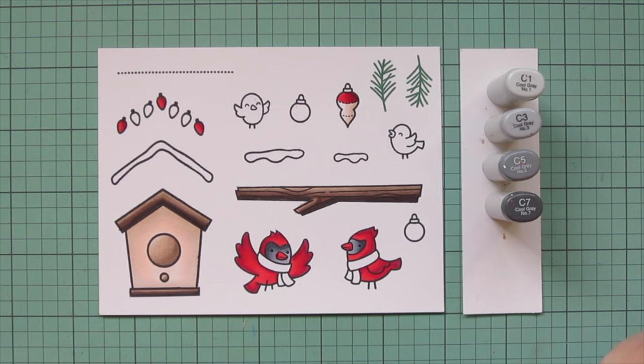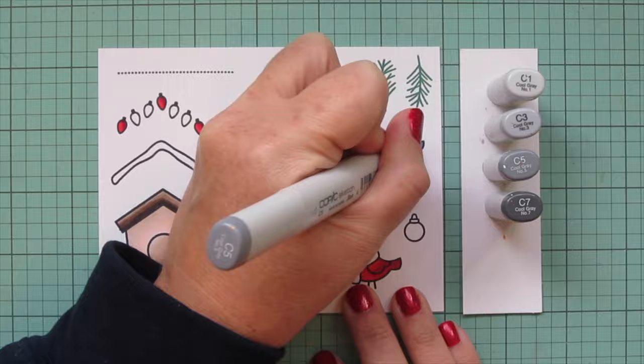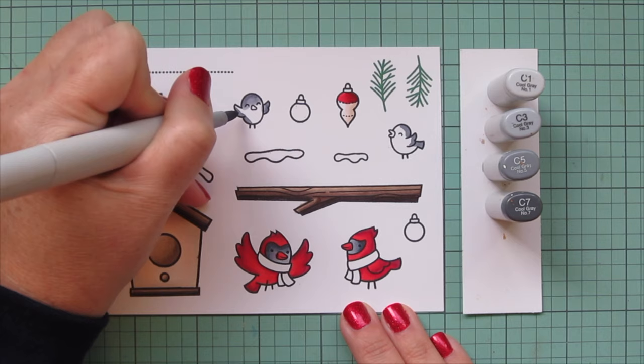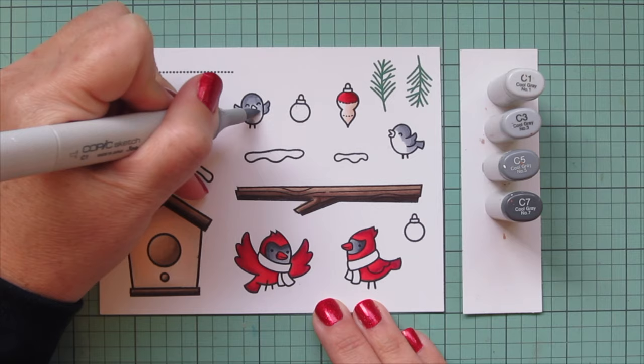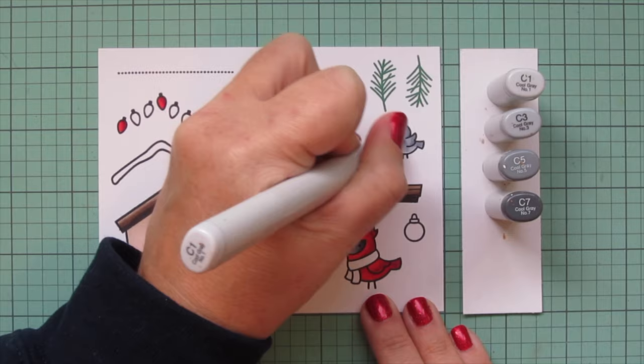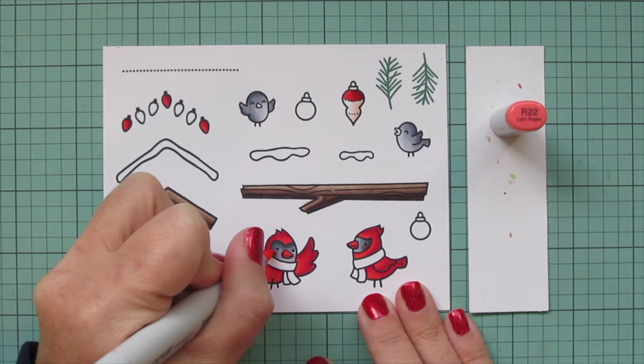I'm going to use C1 on the other little birds. I pulled out all four shades at once but only used three on the cardinal faces. For the little birds I'm just using the lightest three shades - they could be little doves or some kind of sparrow. I didn't want them to be baby cardinals because it's a winter scene, so I decided to make them different little birds that might be here for the winter.